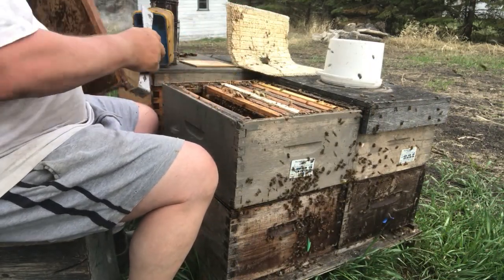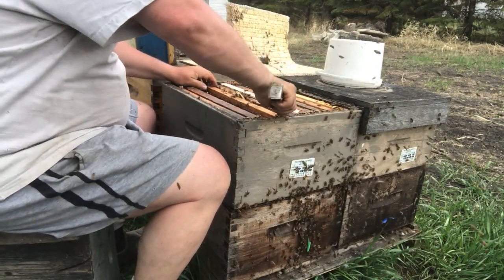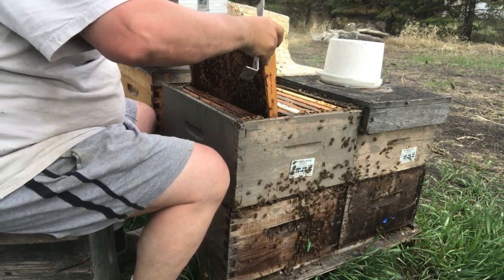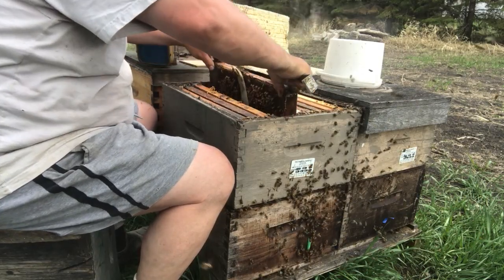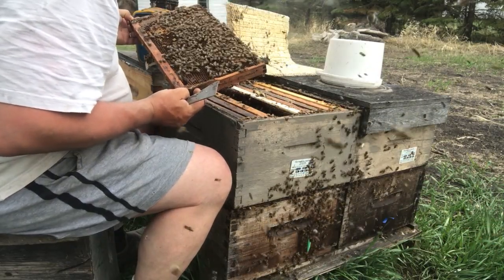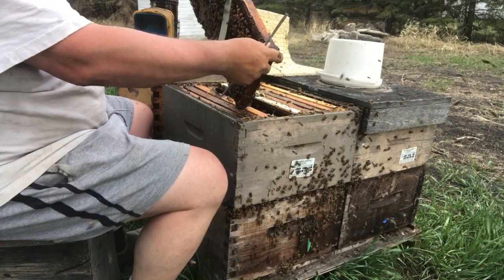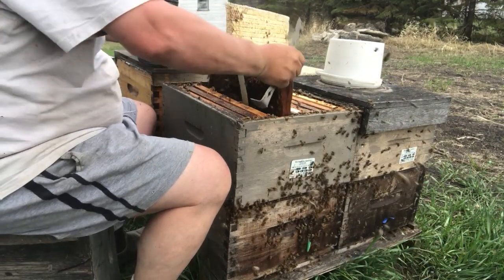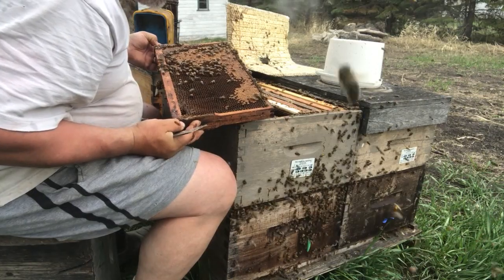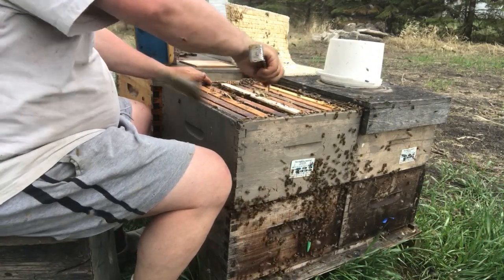We're just going to take a quick scan. If we don't find it, we can dig into some other colonies. But I would like to graft from this hive at least once this year, and I'd like that to be today if at all possible. Now if you're grafting, you do not want to bang or shake aggressively a frame you're looking to graft from because it can move the larvae around. There's a beautiful patch of larvae right in the middle. I'm going to mark that one just by scratching on the top bar.